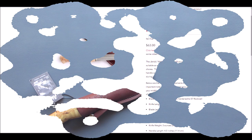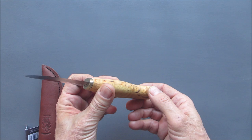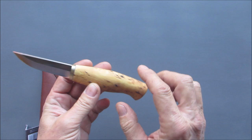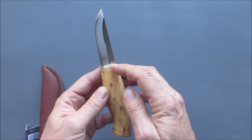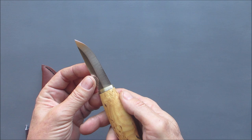Check this out, folks. It's a full hidden tang - a through tang peened over on the other end - with a curly birch handle. I chose to get the stainless steel blade. This thing fits in my hand perfectly.